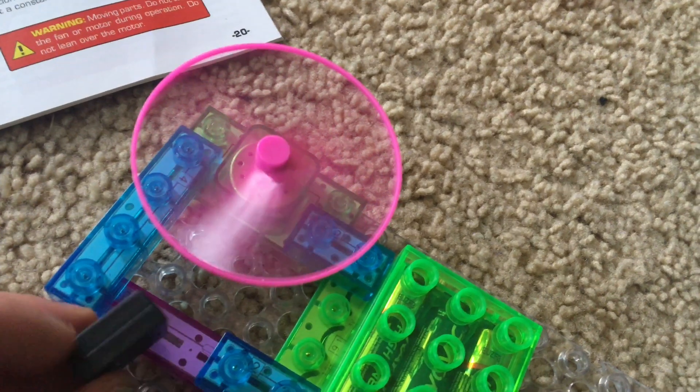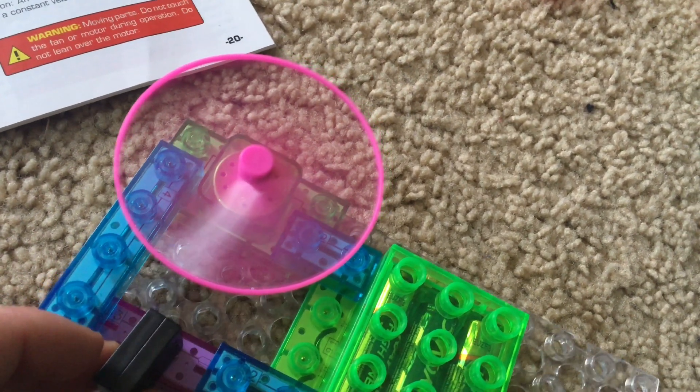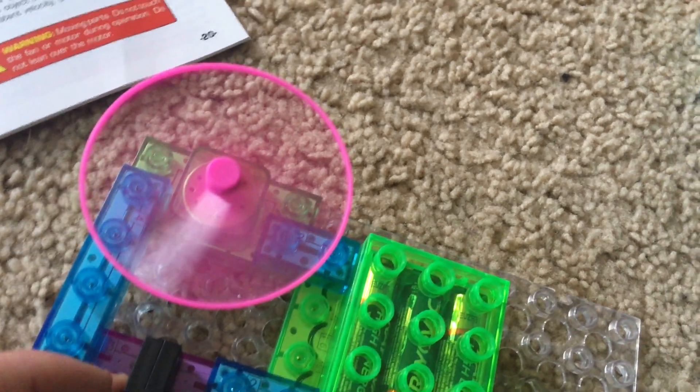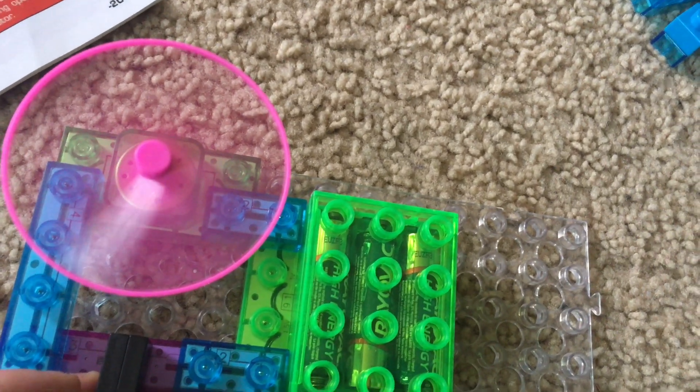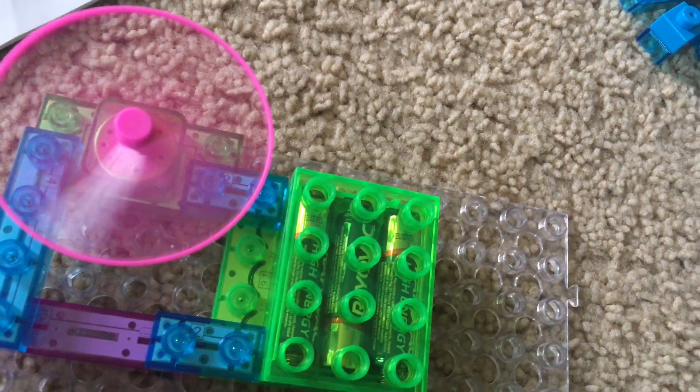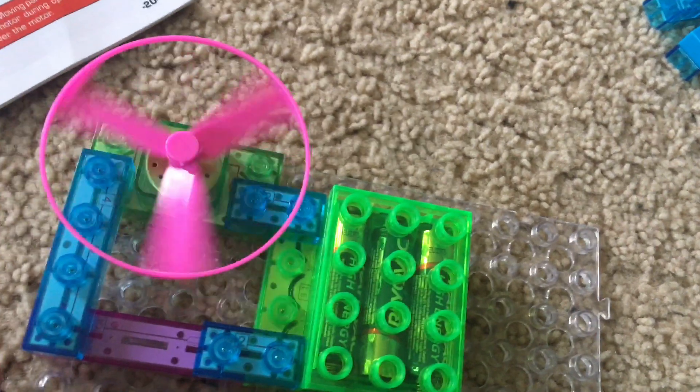When the magnet is in the right position, it will trigger the reed switch and cause the fan to turn on. If I remove the magnet, the fan will turn off.